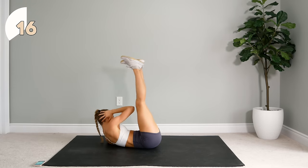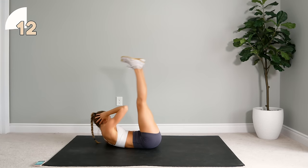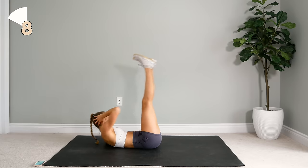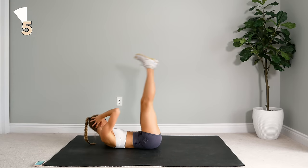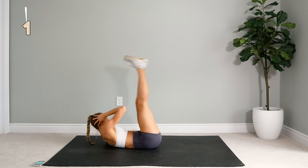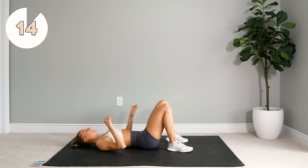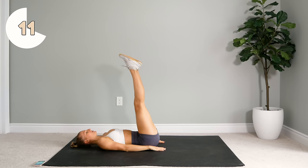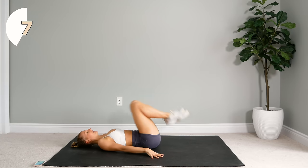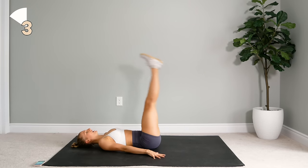Really twist and turn with that elbow. Alright, we're going to stay on our backs. Next up, some more leg drops but this time you're going to scissor on the way down and then you're going to come in for a reverse crunch, extend and lift up.